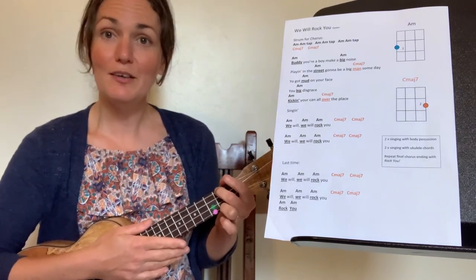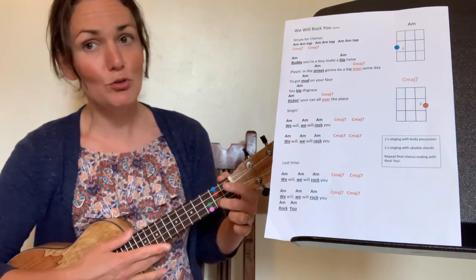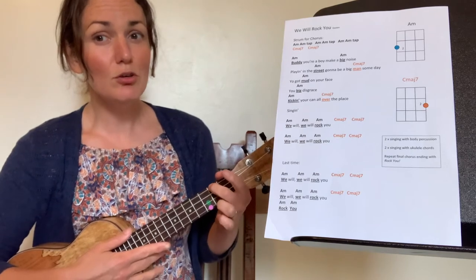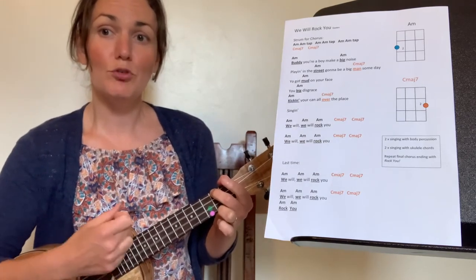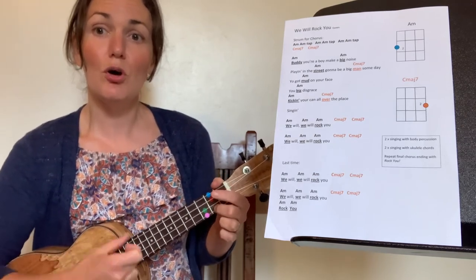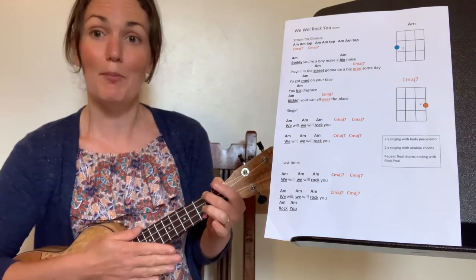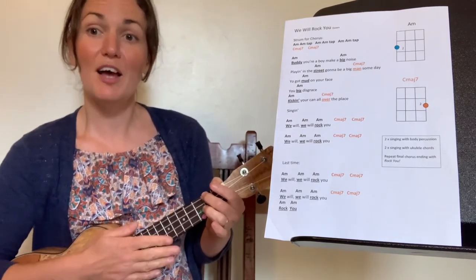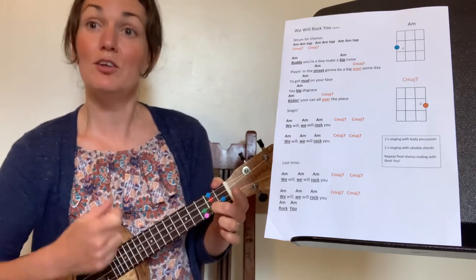After those three repeats, jump down to C major 7 and do two slower strums on the orange. So the whole pattern is: strum, strum, strum, tap — strum, strum, strum, tap — strum, strum, strum, change to orange, orange. Then back to blue: blue, blue, blue, tap — blue, blue, blue, tap — blue, blue, blue, change to orange, orange.